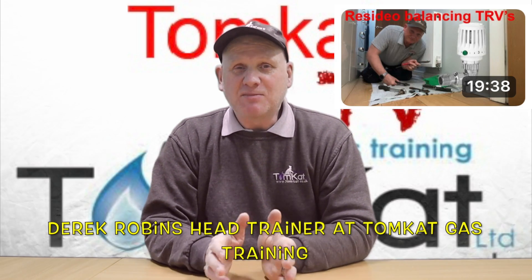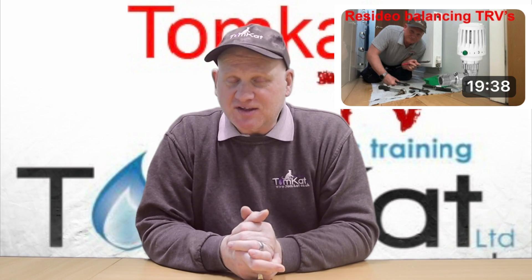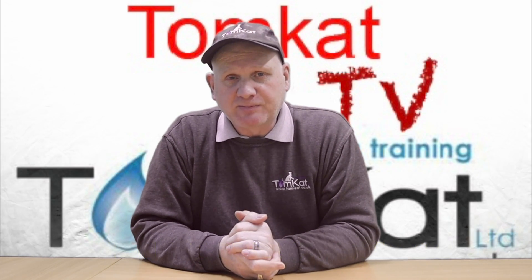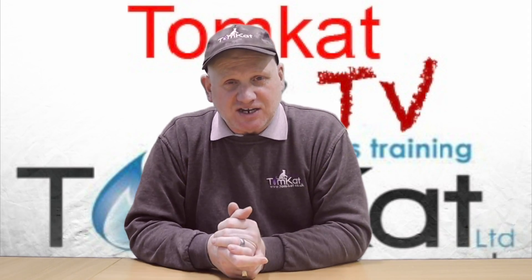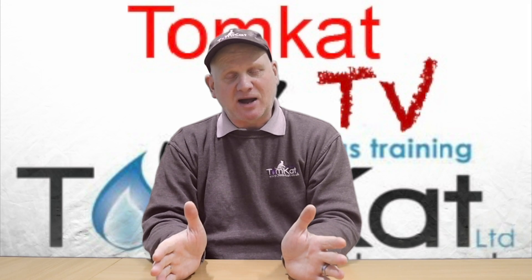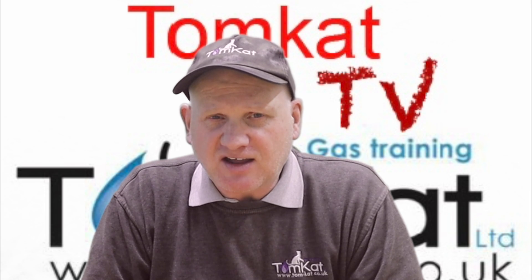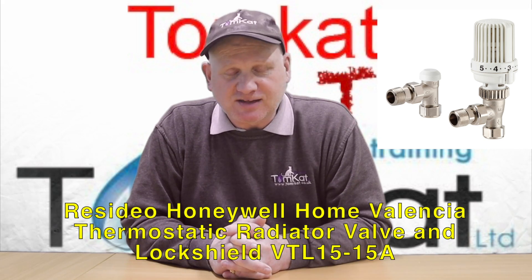About nine months ago I made a video on the Resideo Uniwell Home balancing thermostatic radiator valves. If you haven't seen that video, I'll put a link in the description below. In that video I showed how to install and set them up, and at the end I explained I was going to do an experiment to see how these balancing valves work. I've finally done it, so let's get over to my house and have a look.